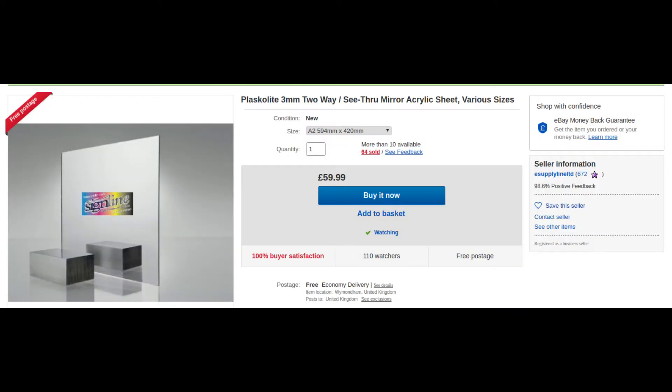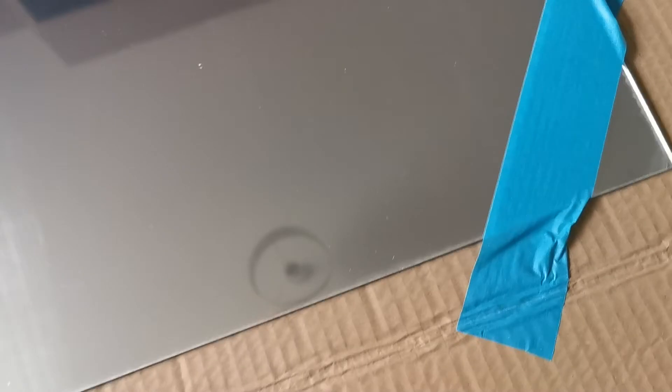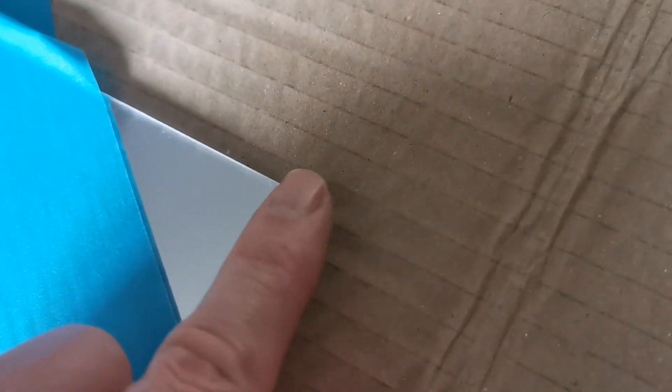To build our magic mirror, the first thing we need is special two-way glass or plastic. You can get this from Amazon, eBay, things like that. It's reasonably expensive — around about 50 pounds for a smaller sheet. Here's the piece I've got. You can see it has a protective film on it, which is why it has a slightly dull view. This one is plastic, so it's nice and easy to work with.